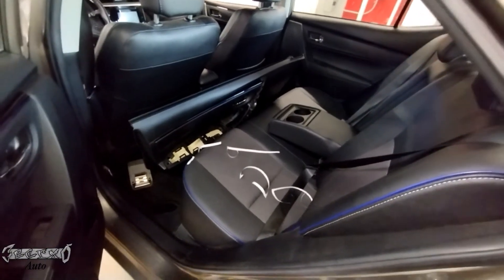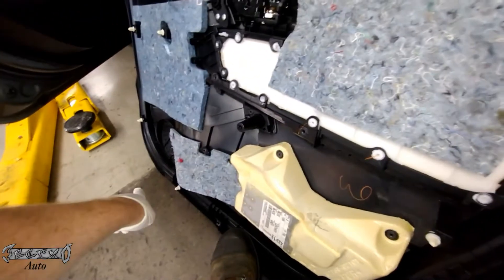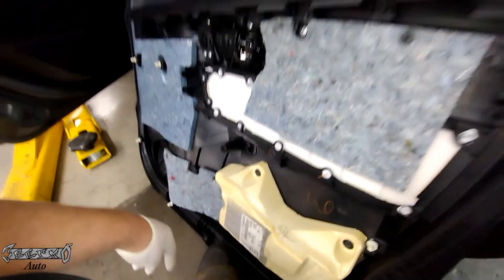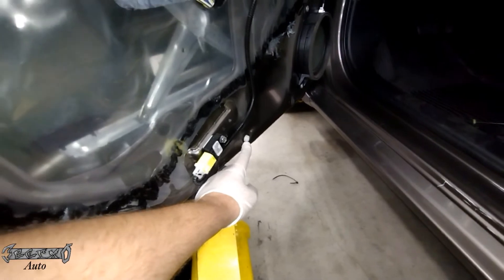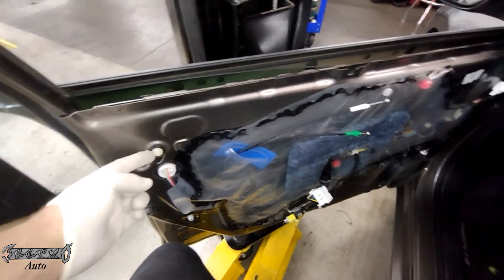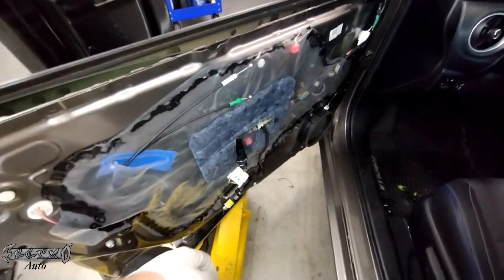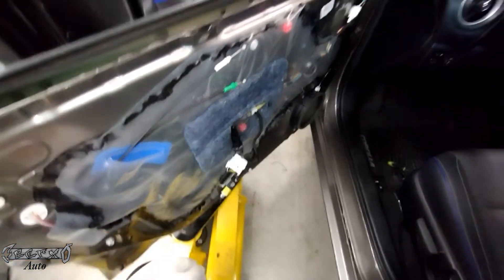Put this door panel somewhere safe and out of the way — I put it in the backseat because I've seen people walk up and step on these and ruin them, and then that's like a thousand bucks later for a new panel. Make sure your clips are all there — sometimes the white clips will stay stuck in the metal part. Get them out now and put them back on the door panel so you're ready to go.